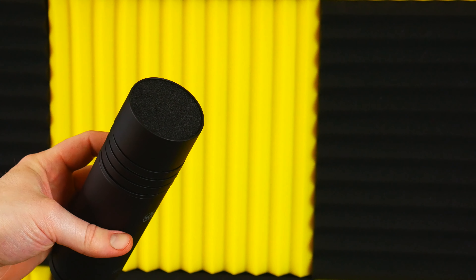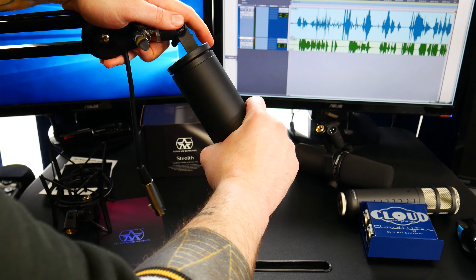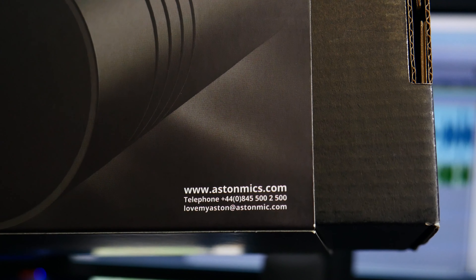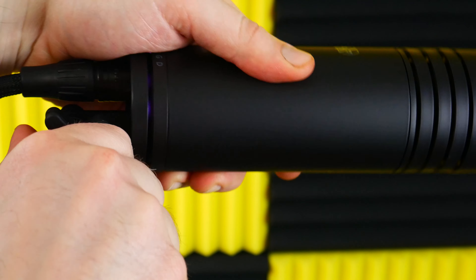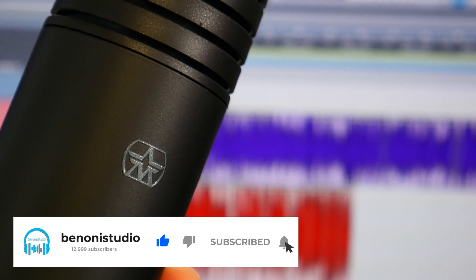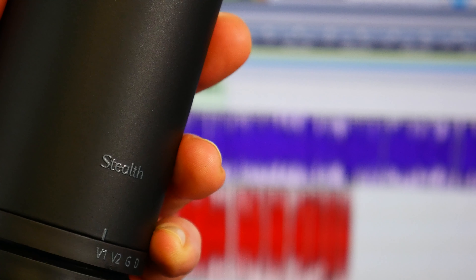So that's all for the behind-the-scenes unboxing of our Aston Microphones Stealth. You can always check these guys out at astonmics.com. Coming up pretty soon after this video will be the full demo of the Aston Microphones Stealth.